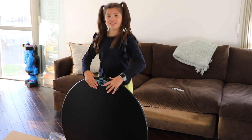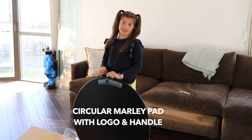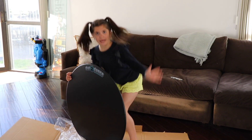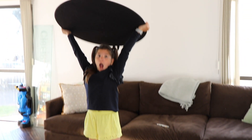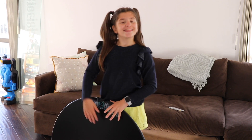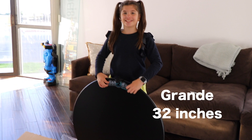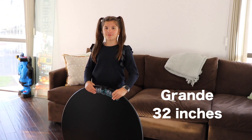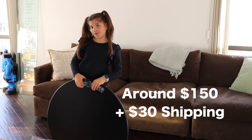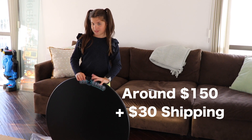So, this Dots of Dance is a circular Marley board, and it has a leg work top and a hand hold, which I wouldn't recommend using because it's actually pretty heavy — two hands. This Dots of Dance comes in four sizes. This one is the Grande, which is 32 inches, and was around $150, but it depends where you buy it. And then there was a shipping fee, of course, which also depends on where you live.